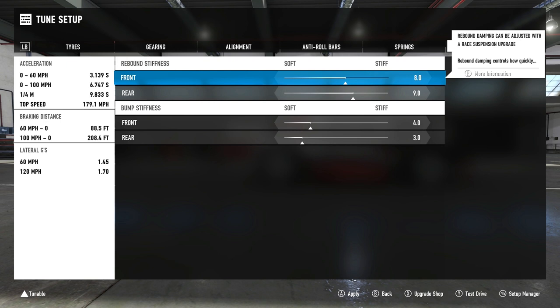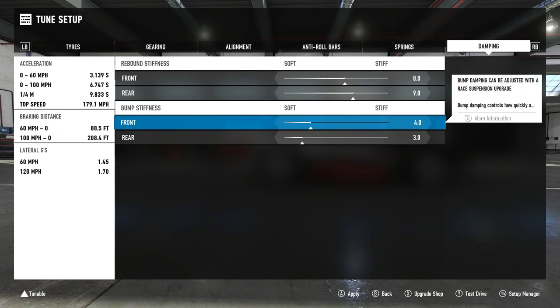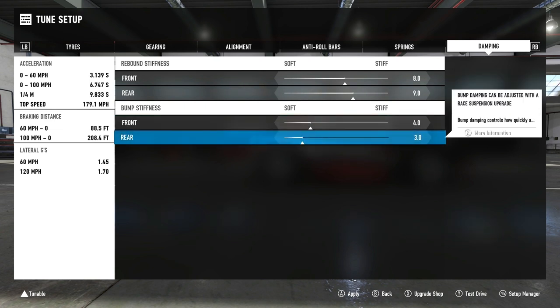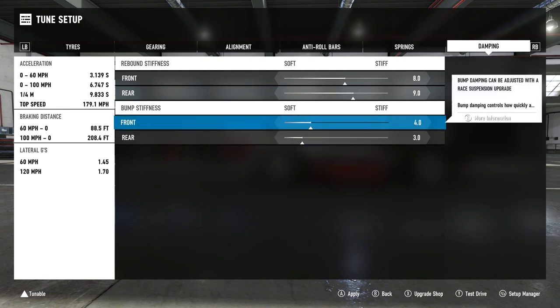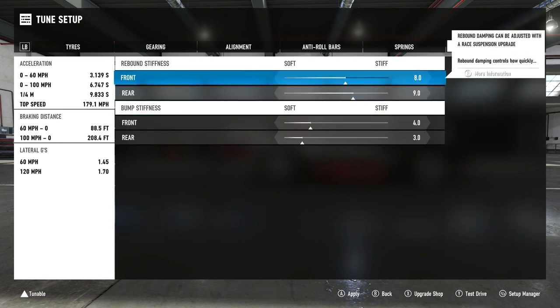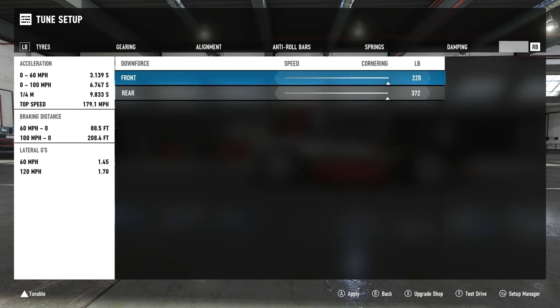Rebound stiffness is 8.0 front and 9.0 rear. Bump stiffness is 4.0 front and 3.0 rear. The reason the front bump stiffness is a little stiffer is that it helps with stability on corner exit — you typically want front bump stiffness just a bit stiffer than the rear if you have severe issues with oversteer. This goes hand in hand with having front rebound stiffness softer than the rear rebound as well.